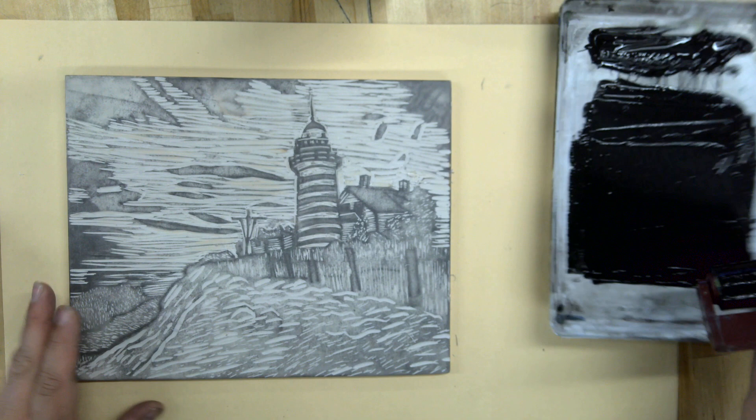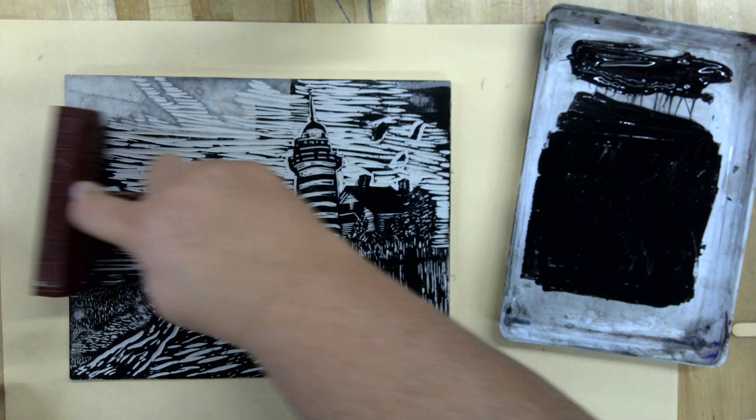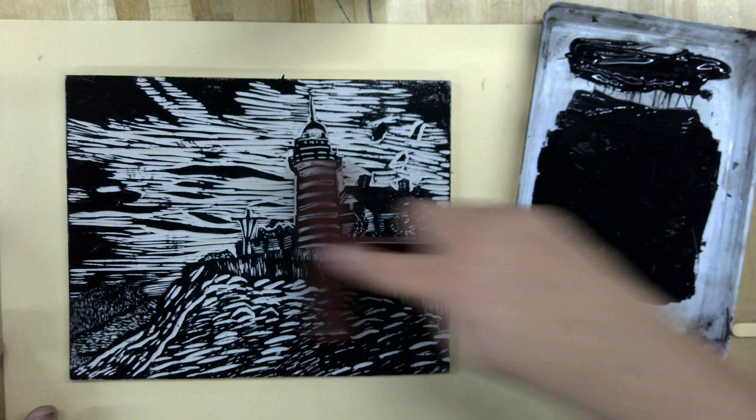My brayer is full of ink and now I'm going to roll my ink on my safety cut. We're going to make our first print — we're going to do eight prints of black ink on the white paper. And then I'm going to show you how to do kind of a rainbow roll.